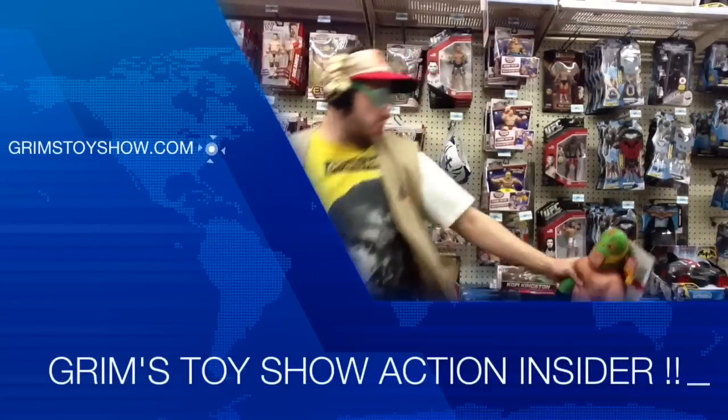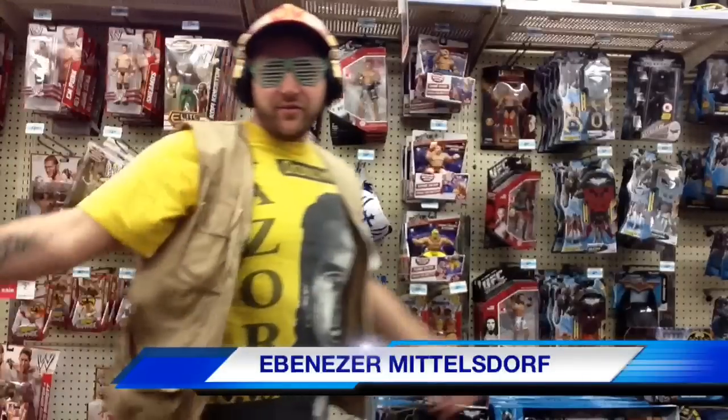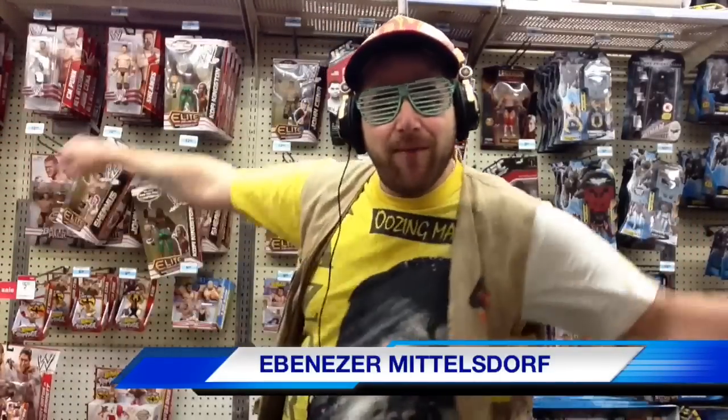Da coolest reviews, the funnest shit, nailing the fuck out of it every damn day of the week. It's Grimm's Toy Show Action Insider Figure Review. I am your host, Ebenezer Middlesdorf.